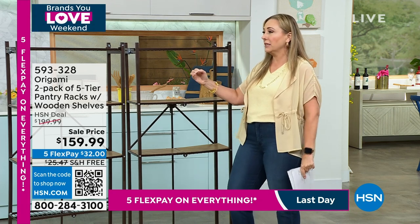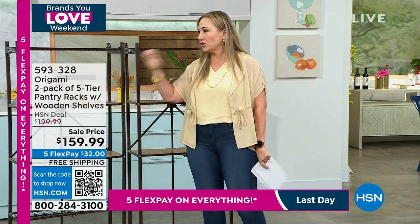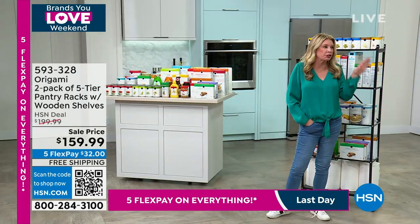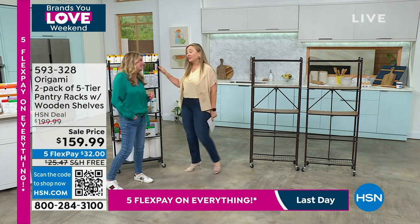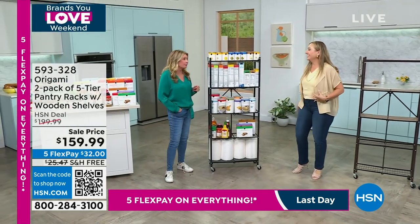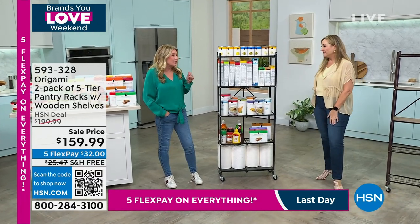It takes less than a minute to set up — no assembly, no Allen wrench, no directions in Swedish. Nothing against Swedish people, by the way — they make amazing meatballs. And we love shopping there for a college dorm, right? But I will tell you, I don't like putting that flat-pack stuff together.